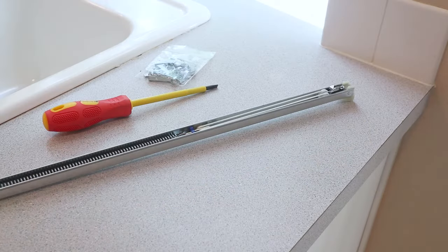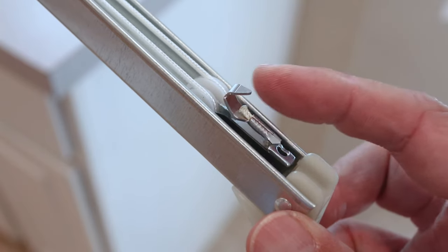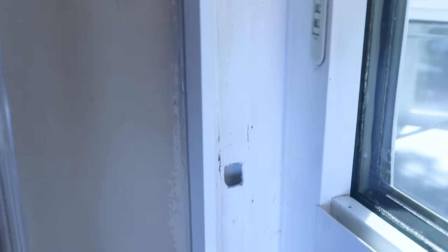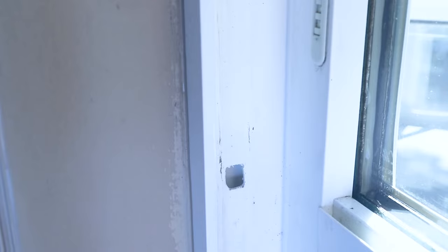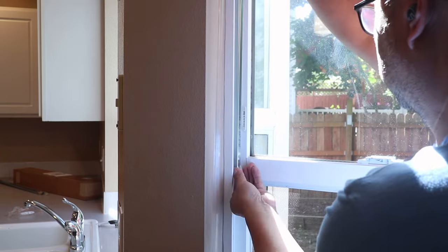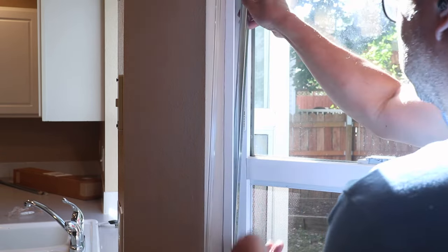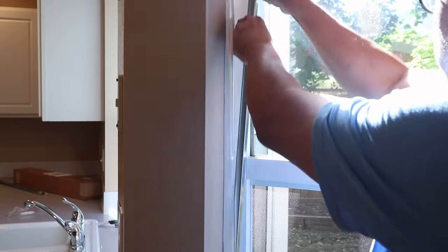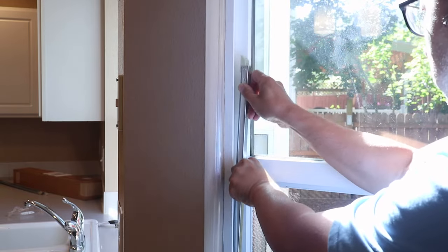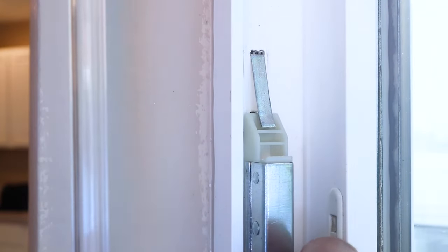Now I can start to install the window balance. First, locate the side with the tiny hook — this is the bottom end. Here on the window frame there's a small hole a few inches below the metal window clip; this is where the hook will go. Insert the hook into the opening and pull down on the window balance. Keep a good grip on it because there's a lot of tension as I pull it down. It needs to slide just underneath the metal clip where it will be secured in place.